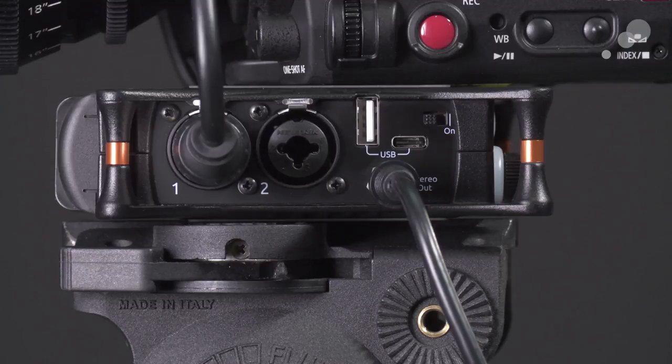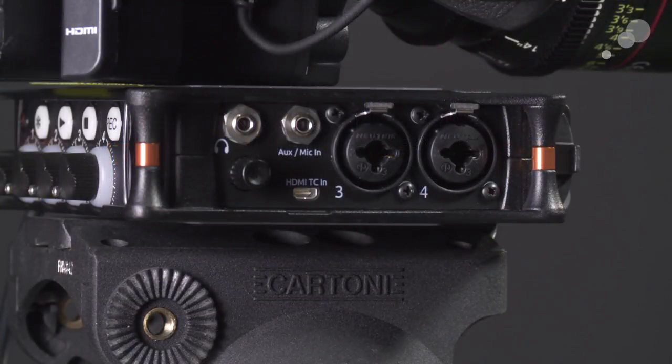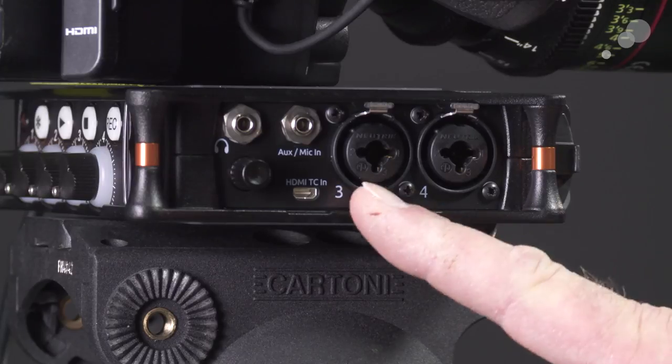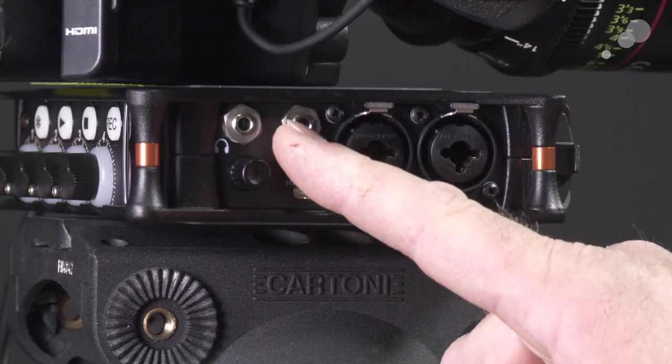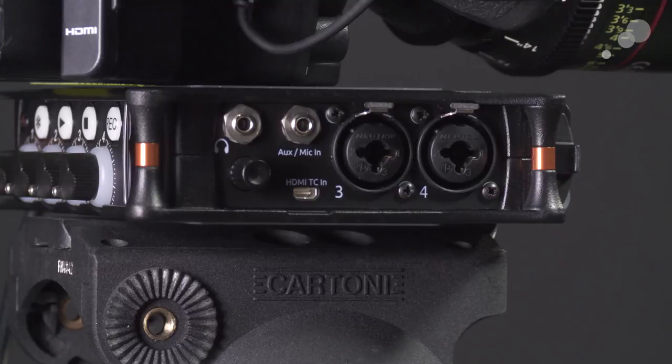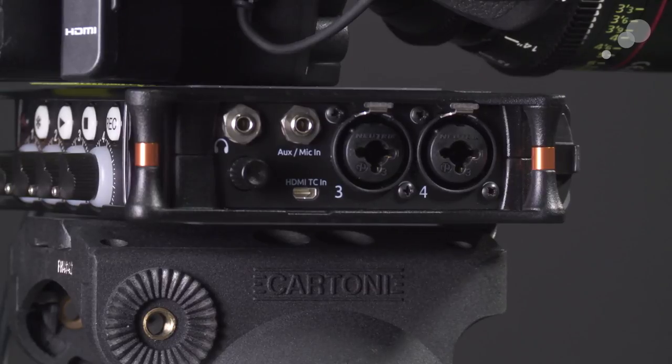From the operator's right-hand side, we have two more XLR3/TRS combo connectors and an aux mic input which is a mini connector. There's also the headphone input and a rotary knob that serves multiple functions depending on what we're adjusting. And then there's an HDMI connection, which allows us to pull timecode from our camcorder. I'll show you in the camera menus how we do that.